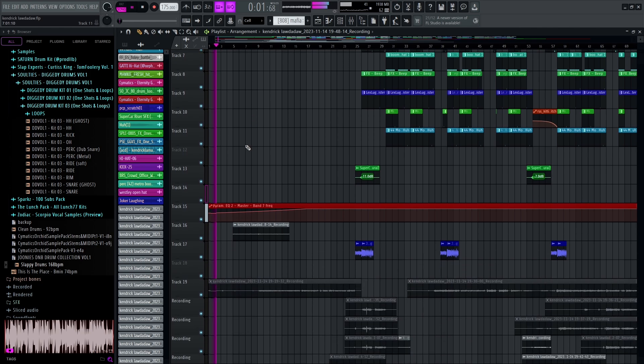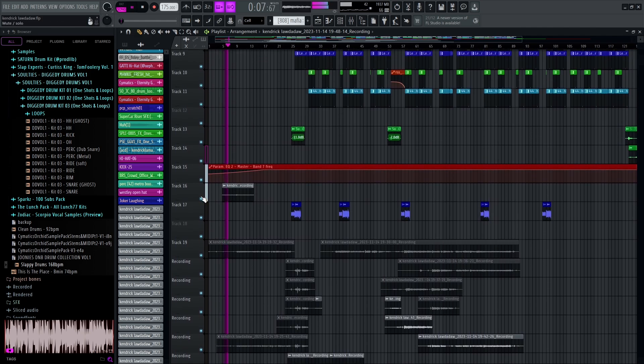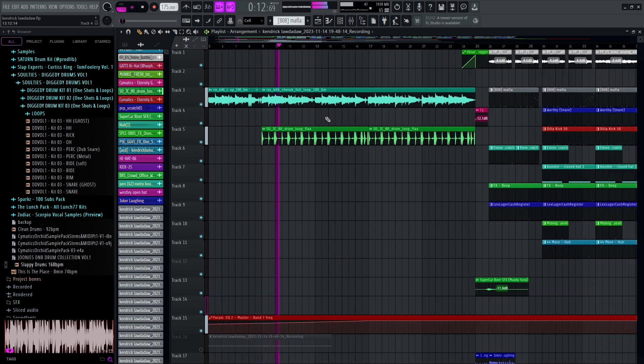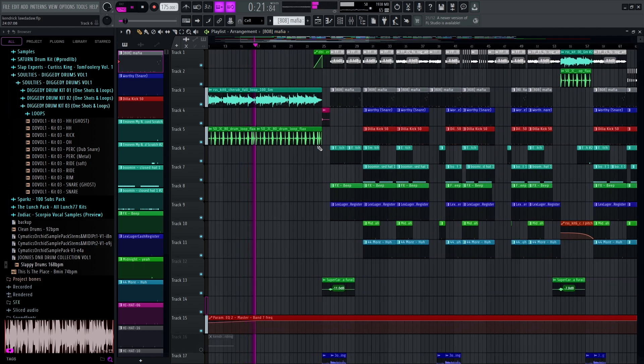First off, I started with just a sample for the intro. I wanted the intro to be completely different to the drop. So we've got this here and then a little stutter. And then I just put on this drum loop — it's just like an introduction to the beat, to get people used to it, and then we're going to switch it up and drop the beat on. It's literally just two loops combined for the intro, nothing fancy.